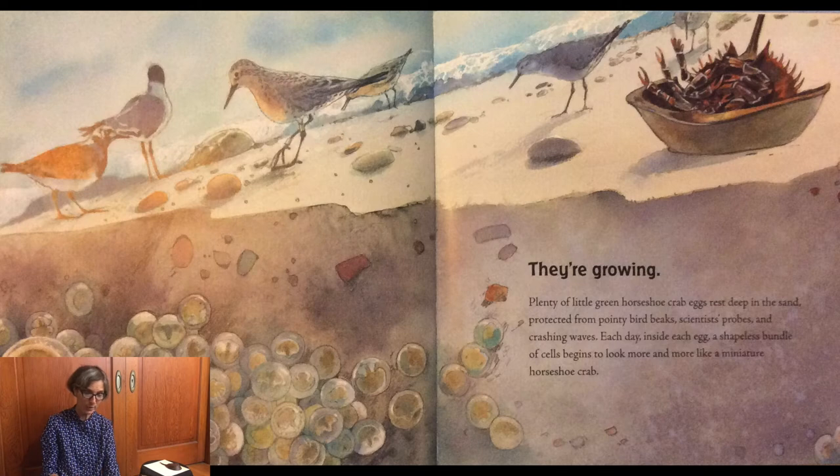Plenty of little green horseshoe crab eggs rest deep in the sand, protected from pointy bird beaks, scientists' probes, and crashing waves. Each day, inside each egg, a shapeless bundle of cells begins to look more and more like a miniature horseshoe crab. Do you see them here?